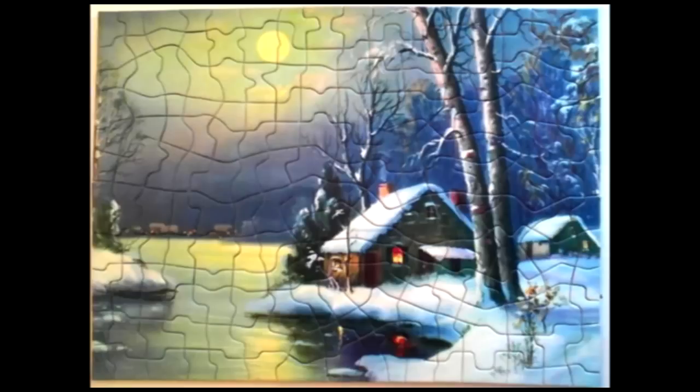I need to practice a little more. Here we go. A couple more pieces, and I got it. All done. All done. Nice. Thank you.